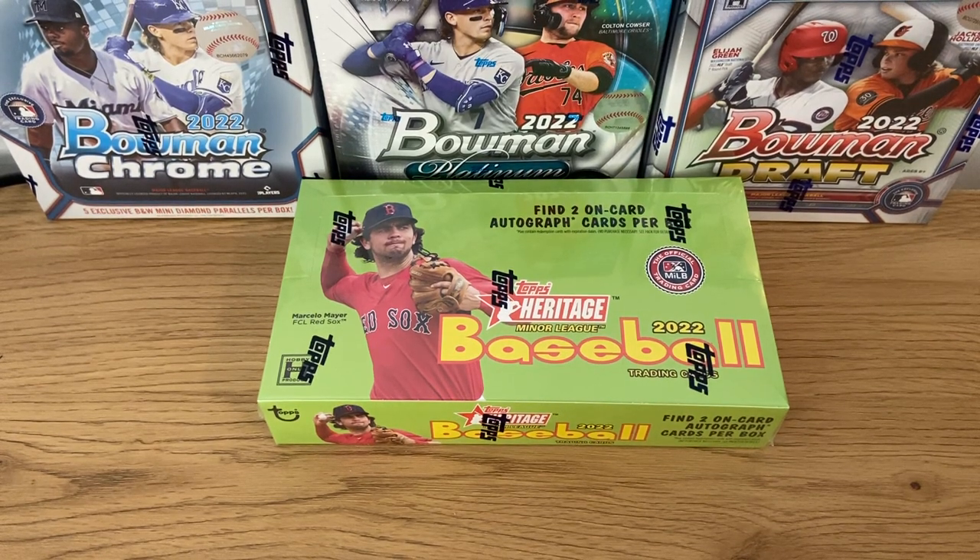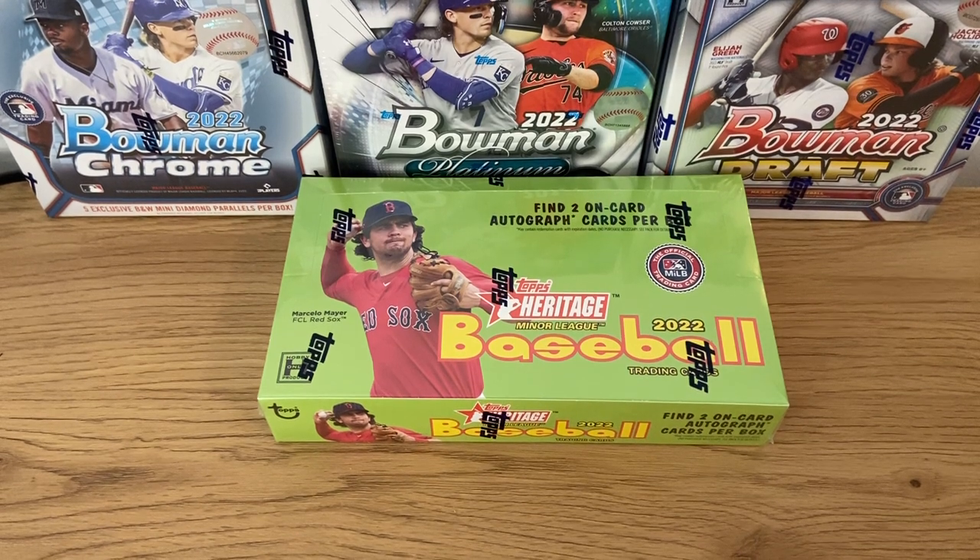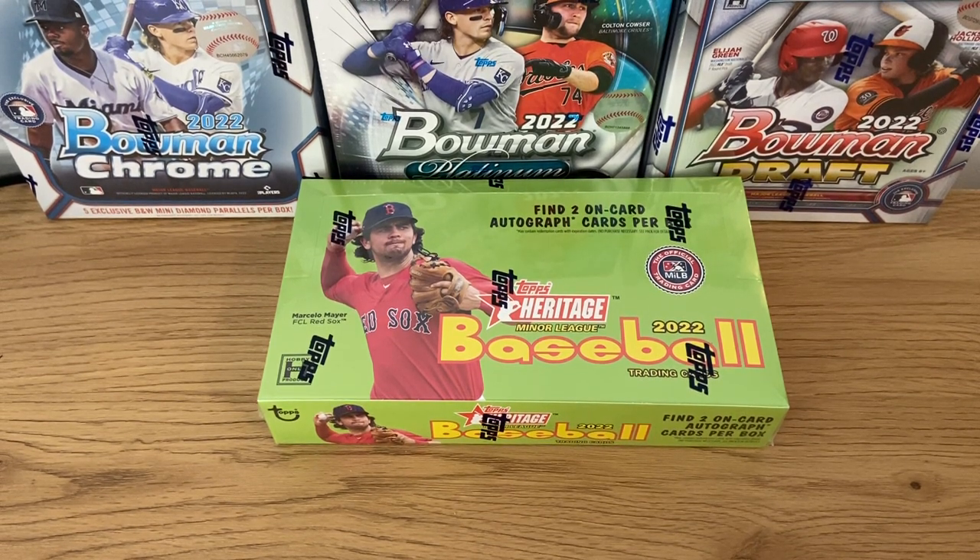A very good thing about this compared to Pro Debut — you have on-card autographs and it's a little bit less expensive too. You only have two in Pro Debut; we have four here. Depending on what you're looking for, you might prefer one collection or the other. I know people that don't really like a sticker autograph, so they'll be more than happy with two on-card autographs instead of four stickers. Other people don't care that much, so they'll be happy to have four instead of two.